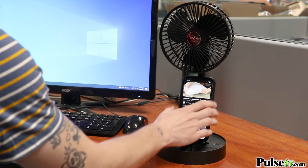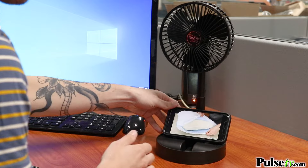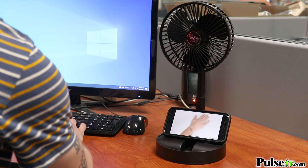You may have seen us sell a similar model like this in the past, but this one has been upgraded. Not only is it bigger, but this also features a custom phone stand which allows you to place your phone both vertically and horizontally.